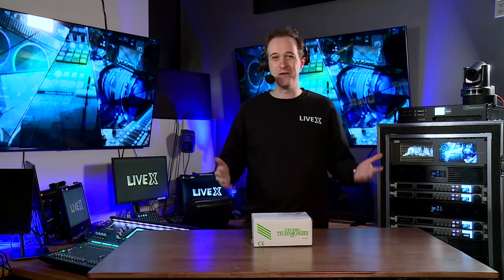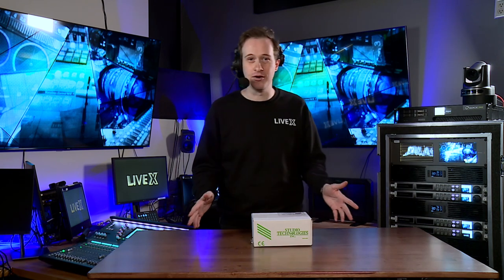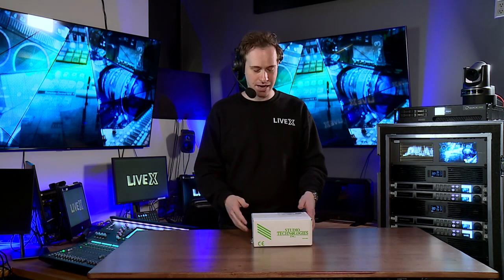Hello everyone, my name is Jeremy with LiveX and today I am excited to unbox some stuff for you. I think it's a brand new format that we came up with here at LiveX — unboxings.